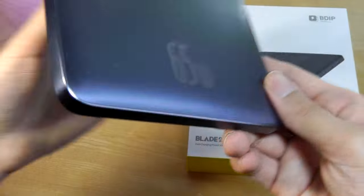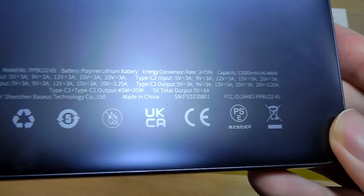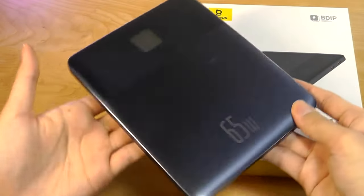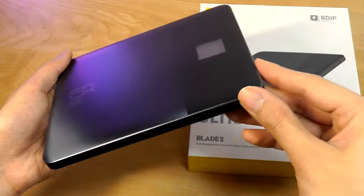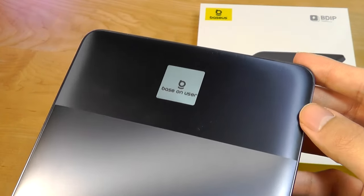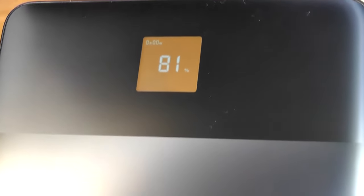There's also logo work imprinted on the very back, showing some of the various charging profiles. It really is a beautiful finish with all the textures and gradient patterns that flicker across the light as you're holding it. Let's turn on the display by pressing the top button — it has a boot-up animation with the Baseus logo and shows the battery percentage remaining.